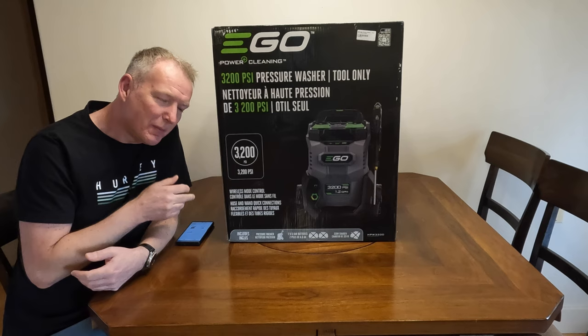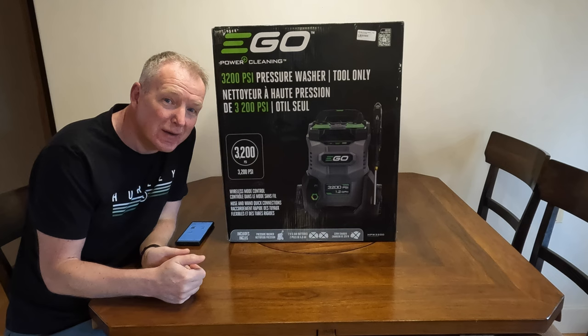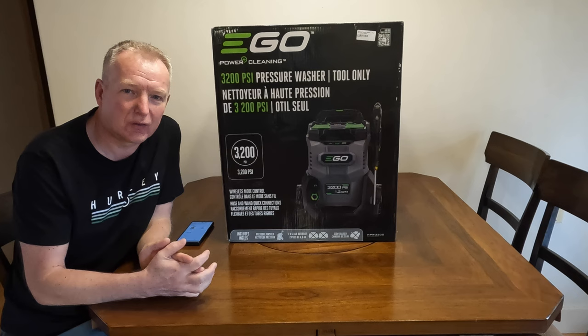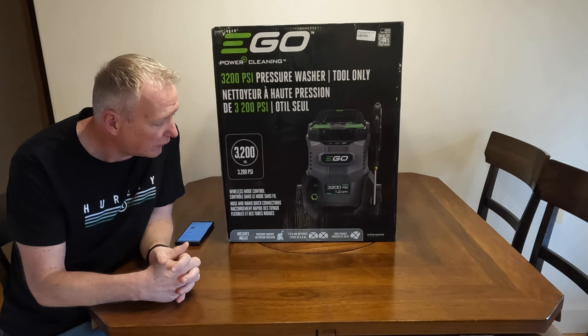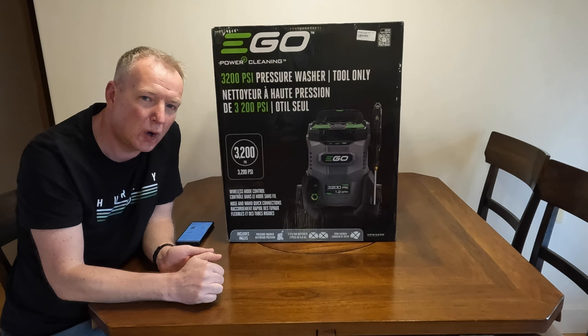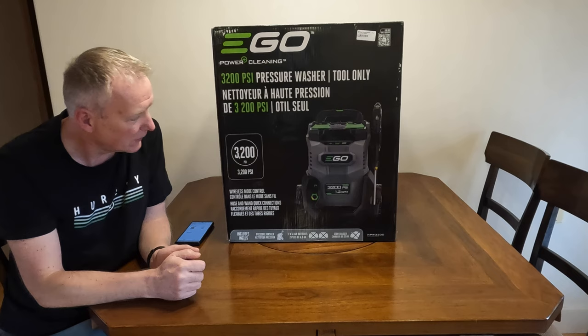Welcome back to another tour review from Amps and Octane. I'm Mo, and I want to show you guys this today. Three things I love about it: first, it's gadgety; second, it's green; and third, the price point was pretty decent for what it promises to deliver. What we have here is the EGO 3200 PSI pressure washer. It runs completely cordlessly, and it can also run out of a bucket using a siphon tube with a filter — just drop it in a bucket and go.